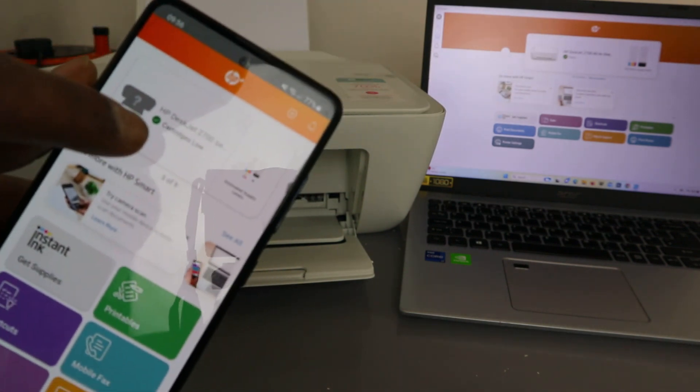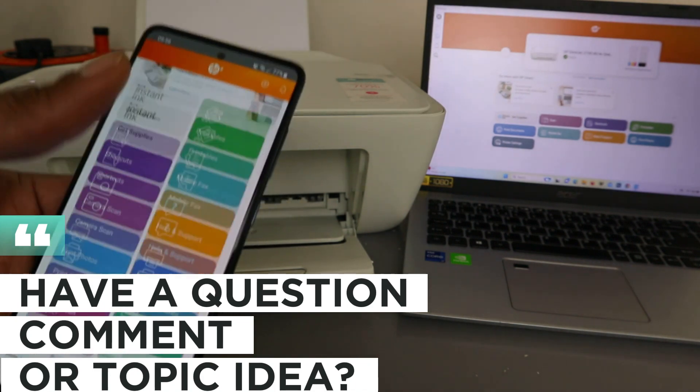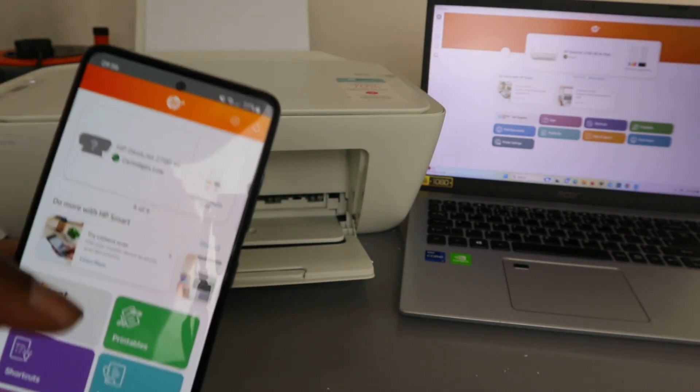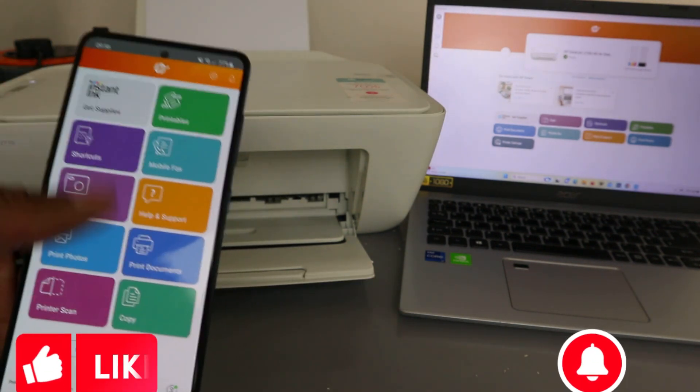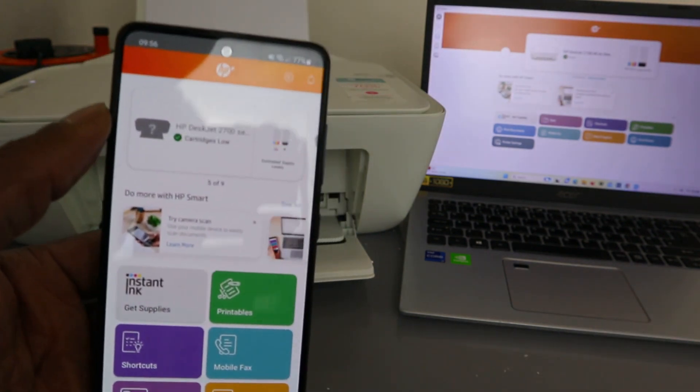You can see it's telling us the cartridge is low, but this printer is available. This is how to add the printer to your mobile phone. If you found this helpful, please do me a favor — like, share, and subscribe.